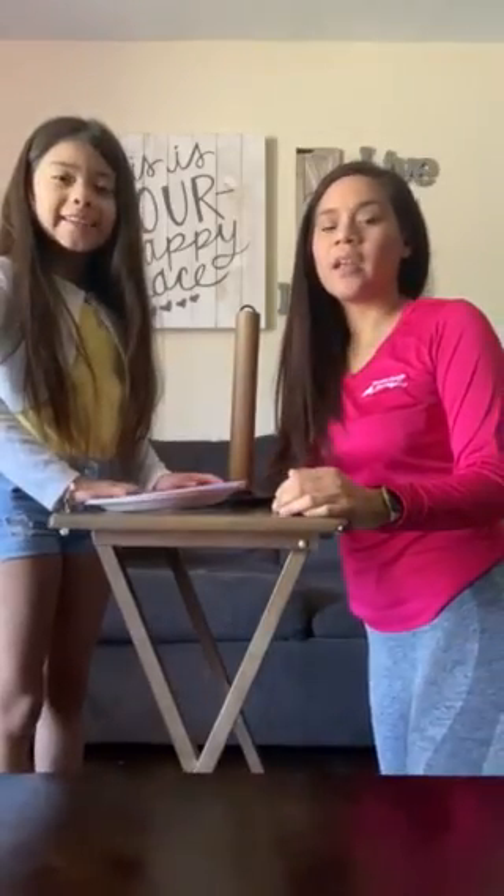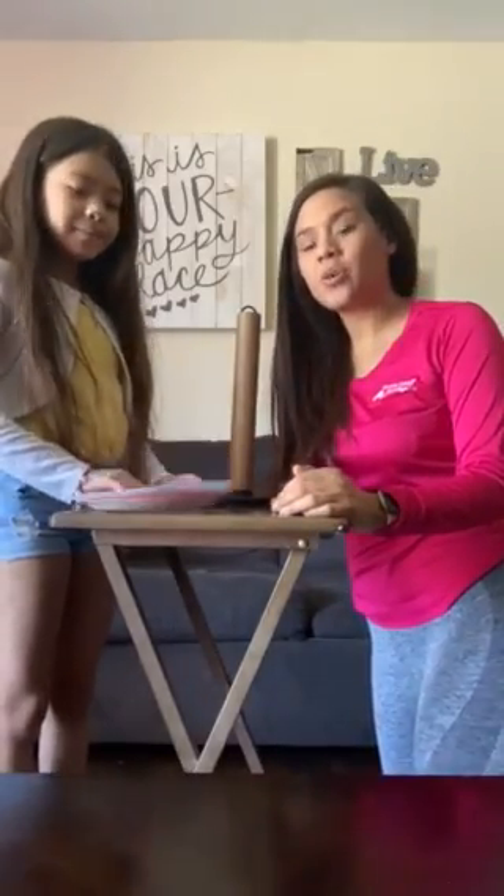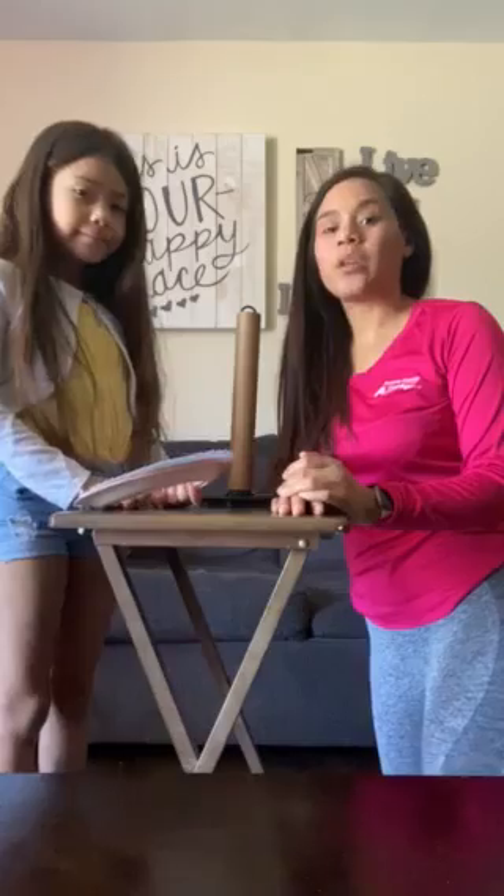My name is Adeline and I'm Valerie, and today we're going to show you how to make a homemade ring toss game.